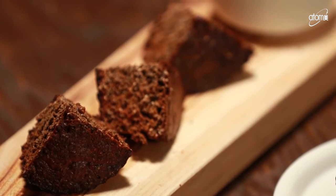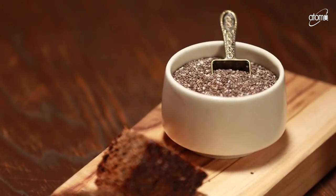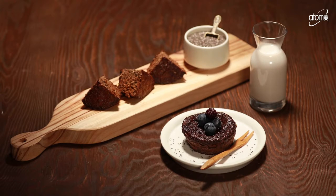This Vegan Chia Protein Muffin is full of the healthy nutrients of chia. Best of all, you will get these pops of chia seeds in every bite. You can also add blueberry to enhance the taste of the muffin. See you next time.